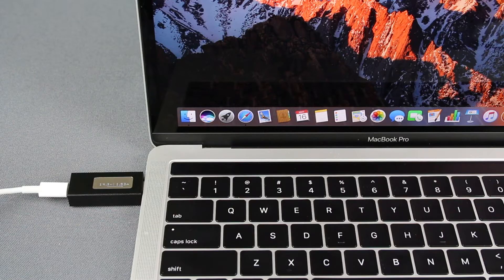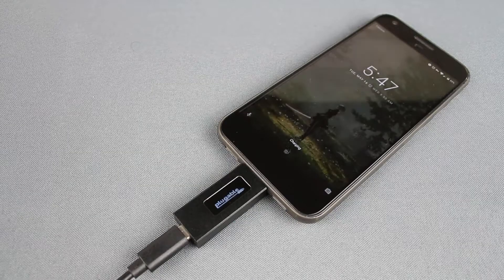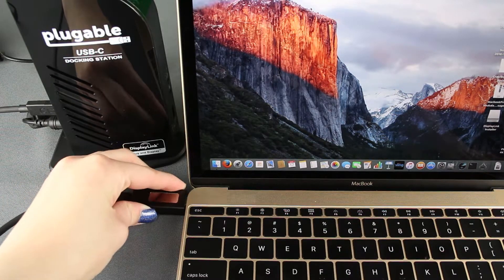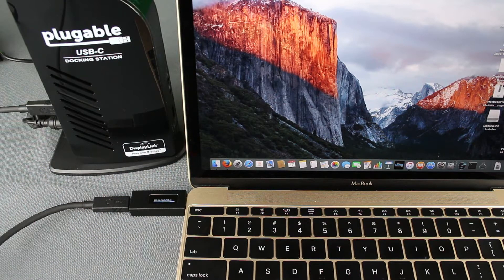Use the USB-C VA Meter while connecting between a USB-C host system like a MacBook Pro or Dell XPS, a tablet, or a cell phone like the Google Pixel and its charger to monitor charge information. You can also connect the USB-C meter between a USB-C host and a docking station like our Plugable USB-C triple display docking station to monitor charge information.